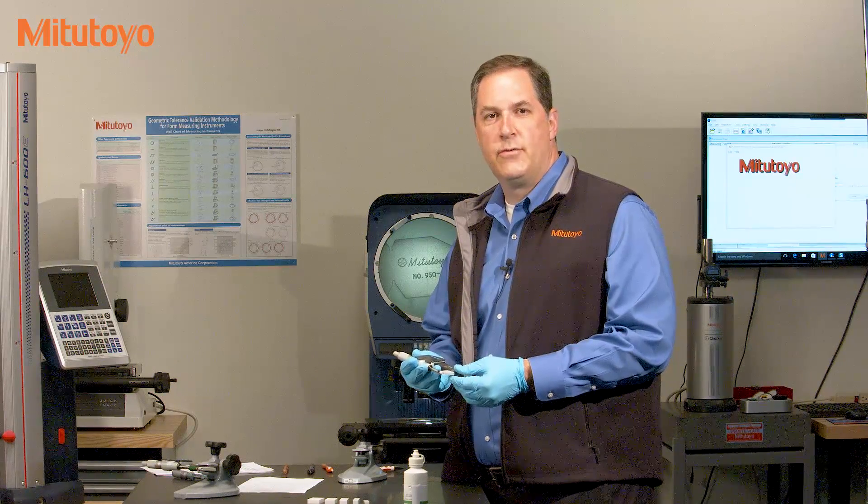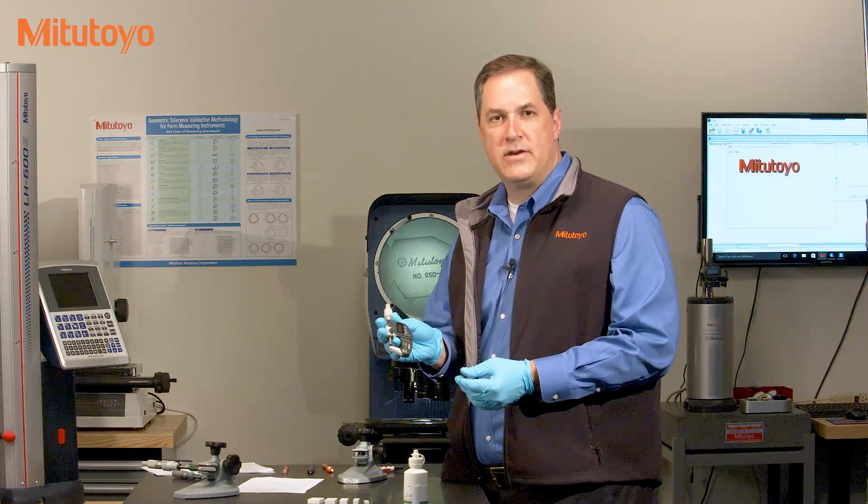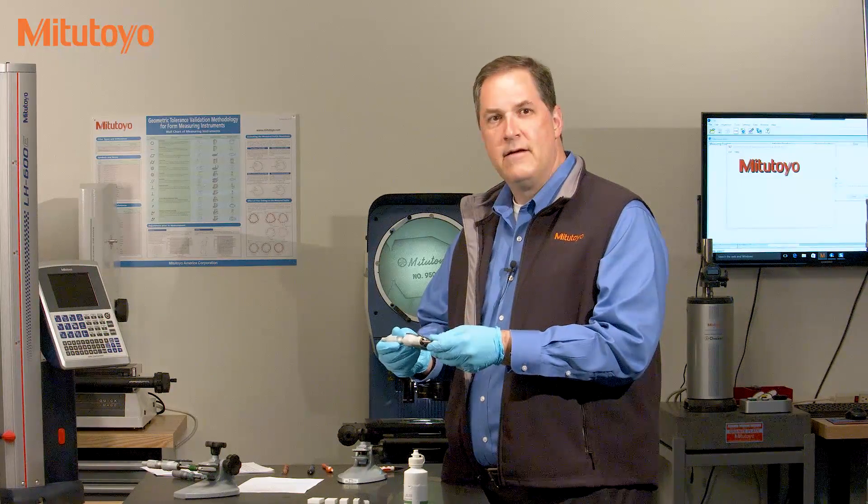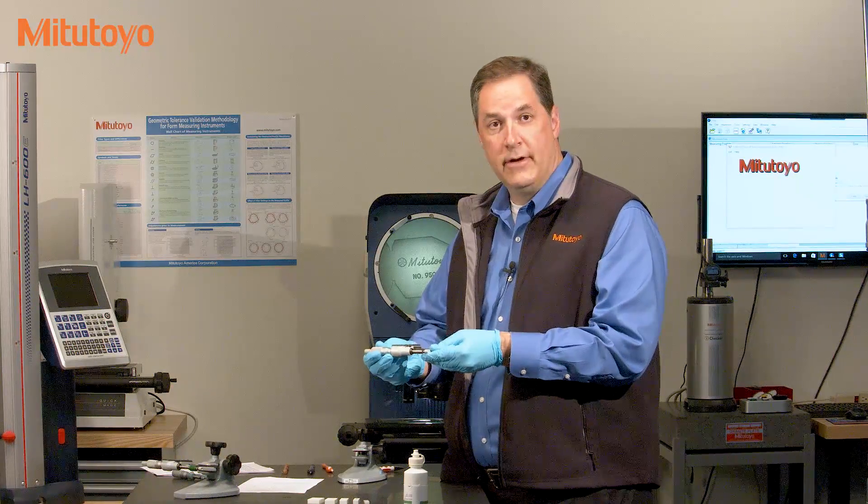Calibration usually starts with checking out the proper operation of the micrometer. Is there any obvious damage to it?